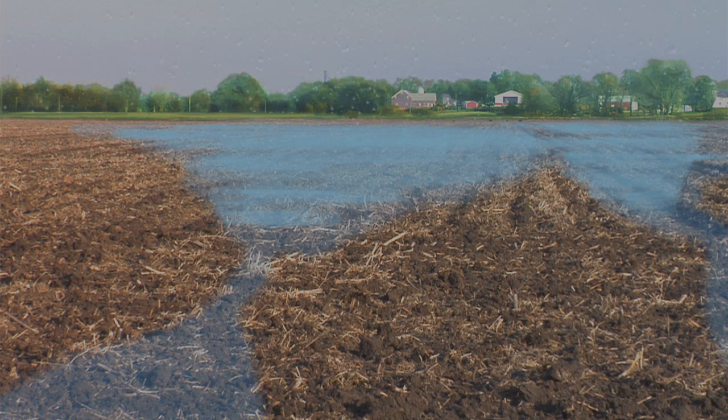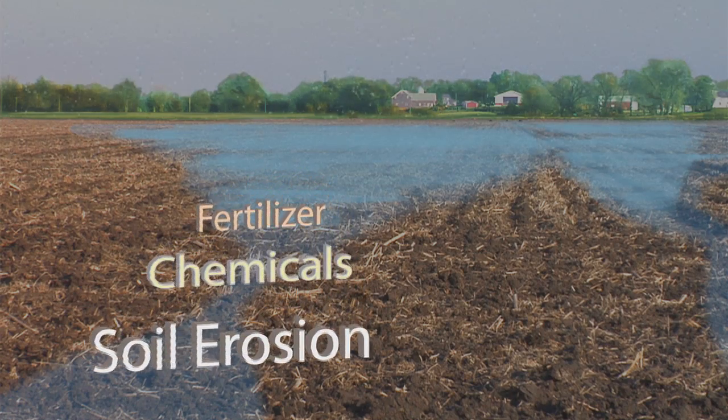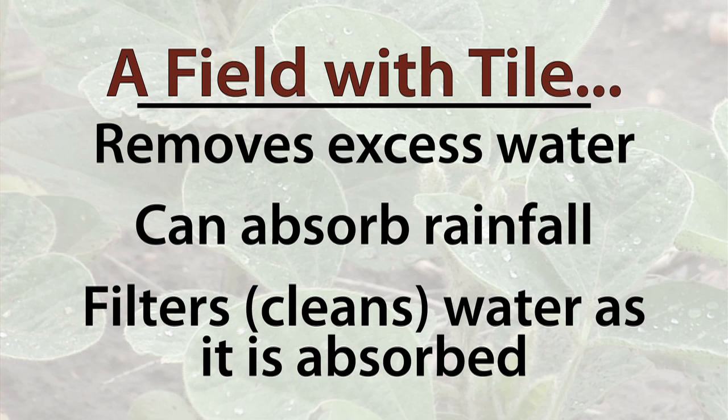When it runs off, it could potentially carry soil, chemical, and fertilizer along with it. If tile is properly installed and excess water is removed, the soil can now absorb that rainfall and do the job it is intended to do, which is filter that water.